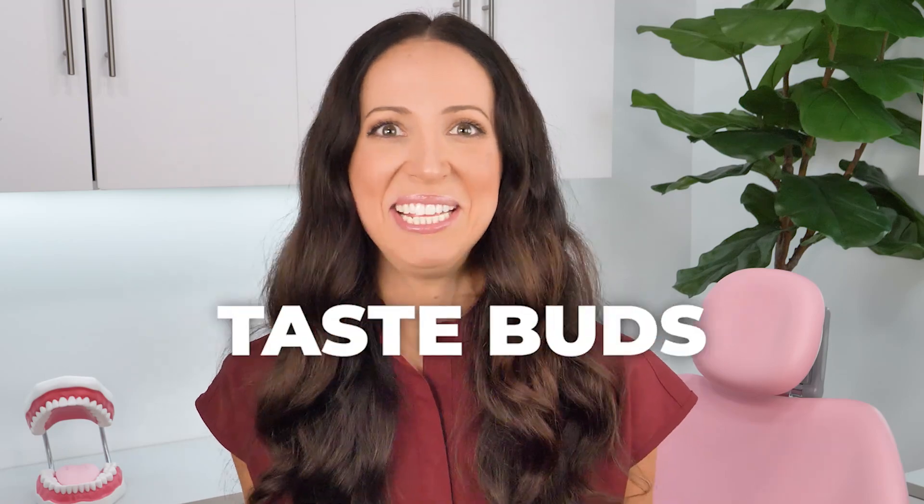Can my taste buds grow back if they were damaged? Hi, my name is Whitney and I'm a dental hygienist here to talk about taste buds.